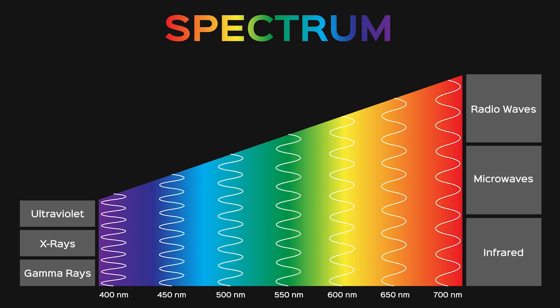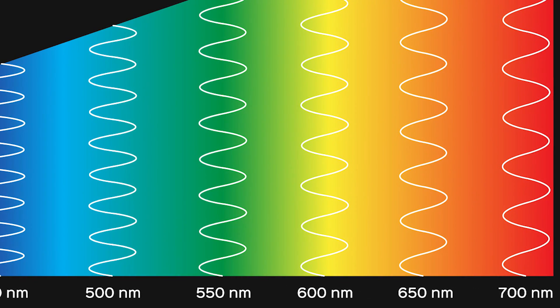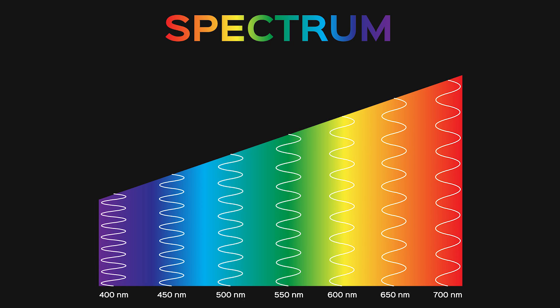Everyone's familiar with the visible light spectrum, which can be recorded between 400 nanometers and 700 nanometers — 400 being the violets and blues, all the way up to 700, which is the oranges and reds.